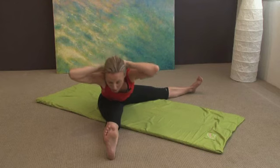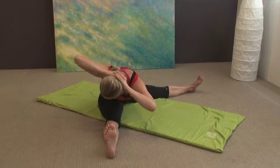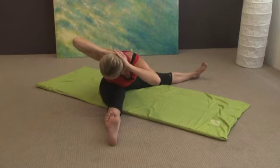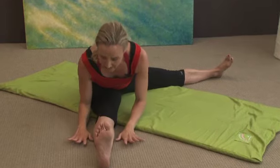Now we should be able to come a little lower over the leg. Breathe in, and then we'll do three more twists: one, looking behind; two and squeeze, squeeze, squeeze; and then coming down with your hands.